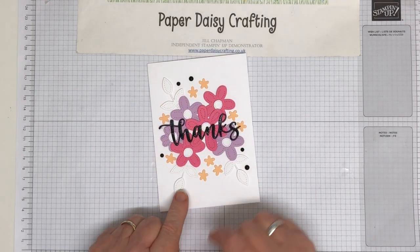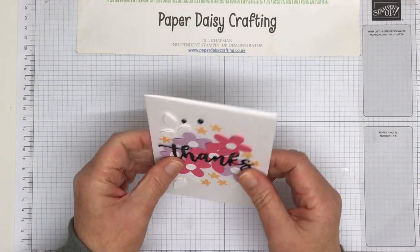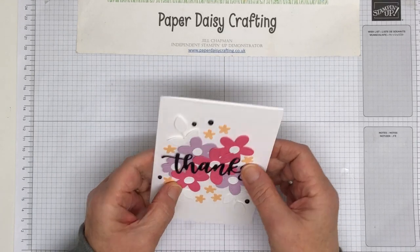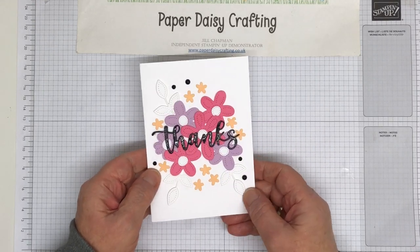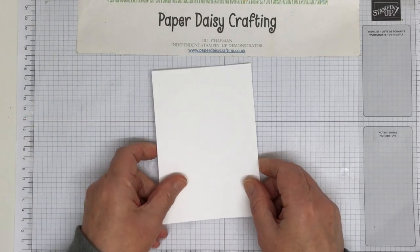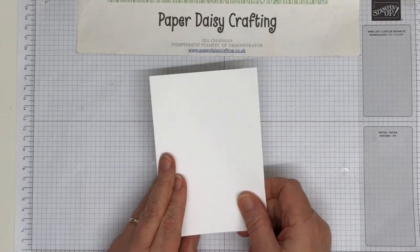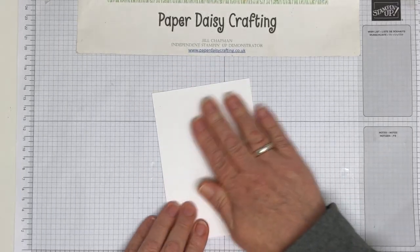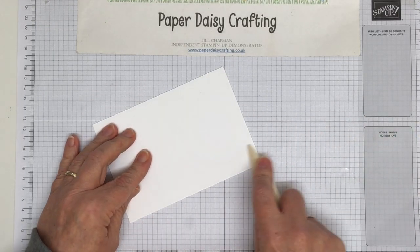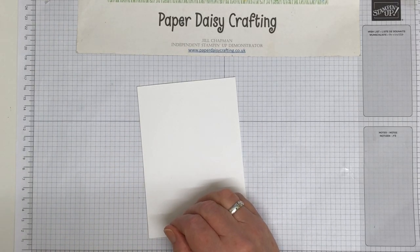It looks really easy to start with - it just looks like I've put a few dies down and put the die over the top, but actually it's a little bit more complicated. I wanted to get some dimension but I didn't want them to all be on dimensionals, so they've got partial bits on dimensionals. I just want to show you how I achieved that, just to give it a bit more life. We're starting with a normal card blank - this is fourteen and a half by ten and a half in our thick basic white cardstock, which is gorgeous and smooth and a lovely white.